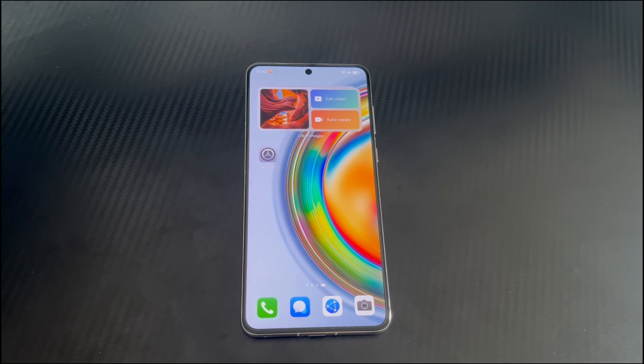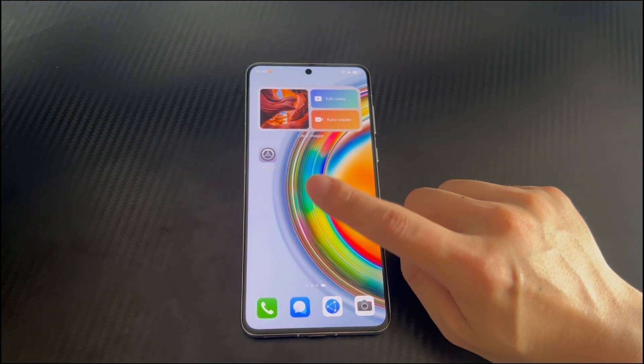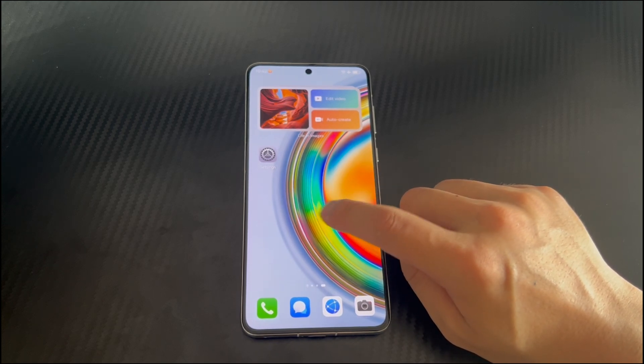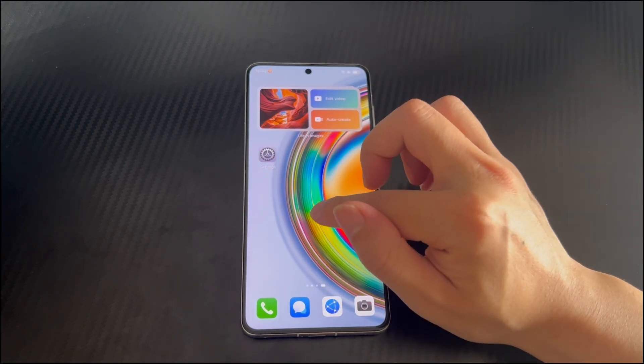Huawei phone may be one of the important smart devices in your daily life. Although Huawei smartphones have very good performance, sometimes Huawei phones may encounter some troublesome problems. For example, Huawei phone touchscreen not responding. Please learn with us the reasons and how to fix Huawei phone touchscreen not working before you go to the repair center.